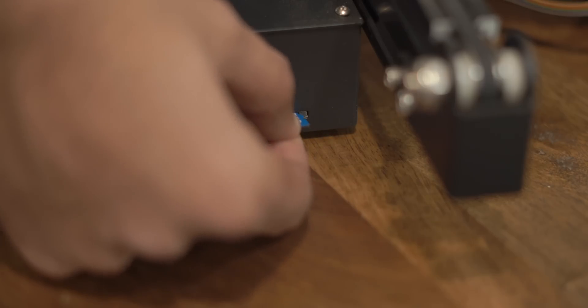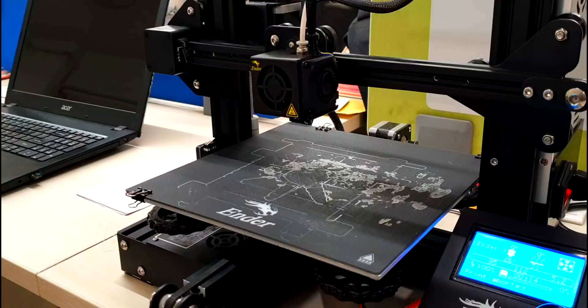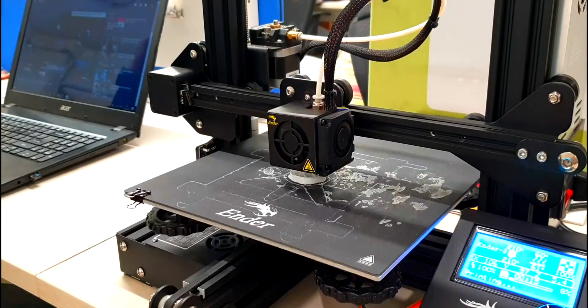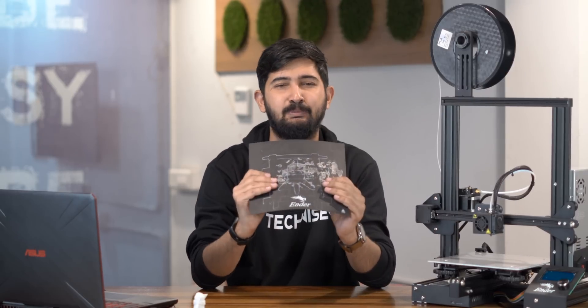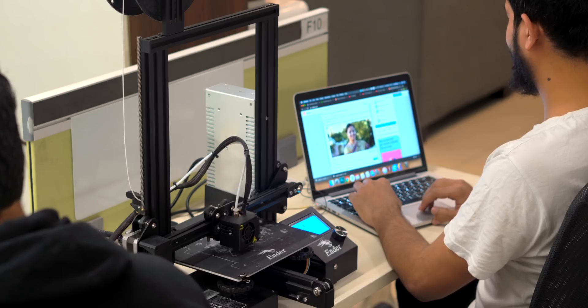The printer will do its pre-print ritual and begin printing once it heats up. Here's a little time lapse for you to enjoy. The print is finished and this little fella took around 6 hours to print. The good thing about Ender 3 is it has a flexible plate which makes removing prints really easy.